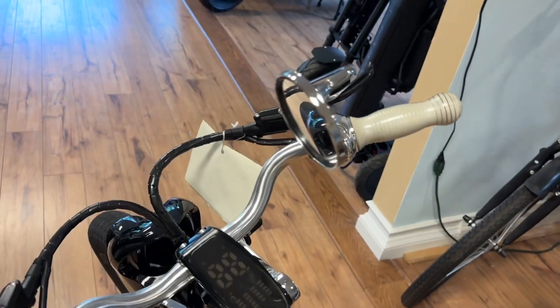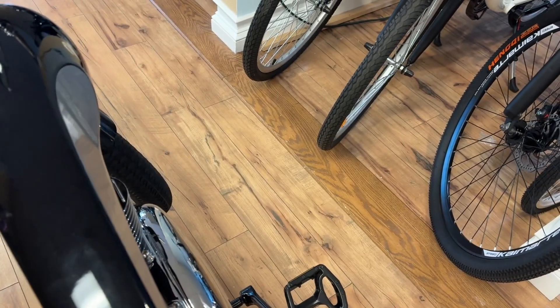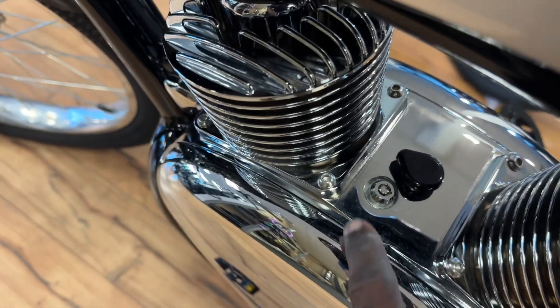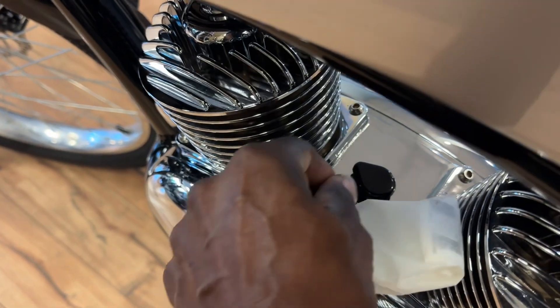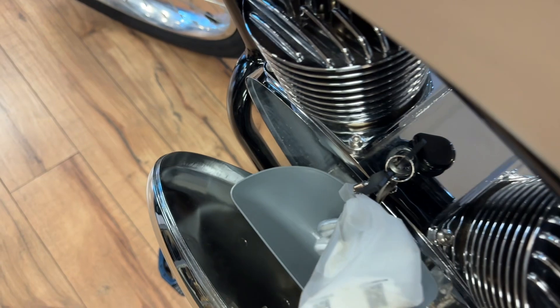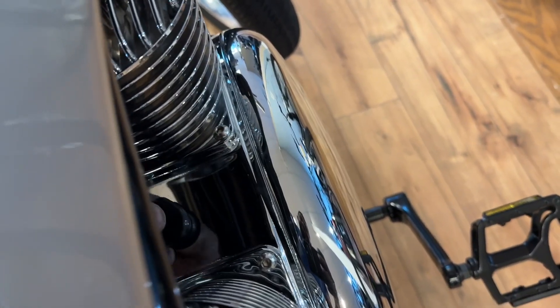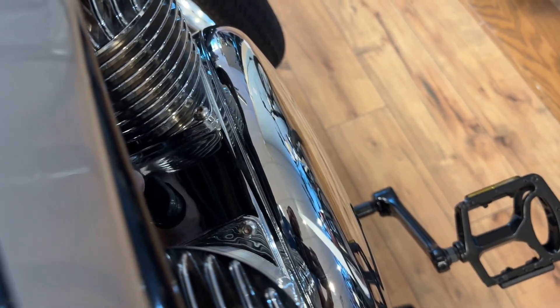Your throttle to thrust the bike will be here. The one tricky part with loading the batteries on this bike — to access your batteries, there's a little rubber grommet that will cover the keyhole. Remove that, put the key in. This side right here is for a spare battery; this is where the battery goes on this side.